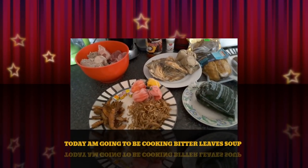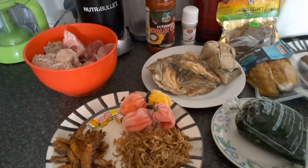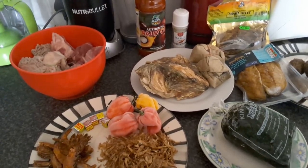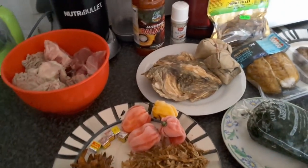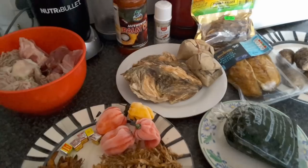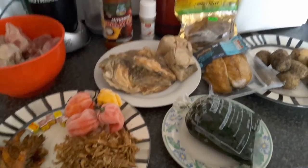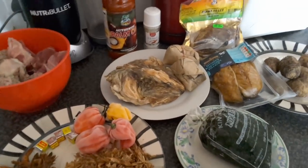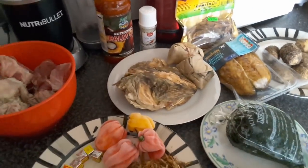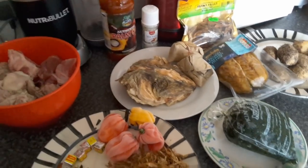Hello, welcome to my channel! It's Miss Jace Voice here. On the display are the ingredients we're going to be using today for wonderful bitter leaf soup. Bitter leaf soup is actually a delicacy of the Igbo people from the eastern part of Nigeria. This soup is a very special soup — we use it during occasions. I'm from Igbo as well, and this is our festival soup.